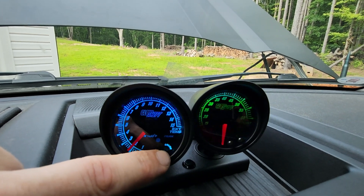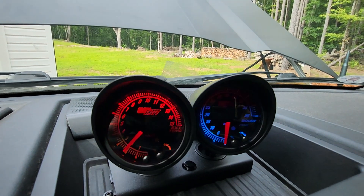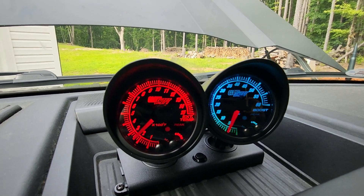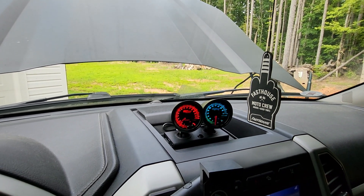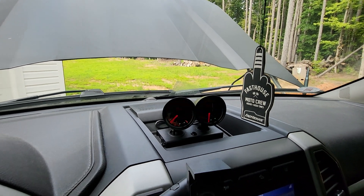I just prefer red for the hot side — the EGT — and blue on the boost side. They work like a champ. This will only work on the truck if it's had the stock thermocouples disconnected. Other than that, that's it — thanks for watching.